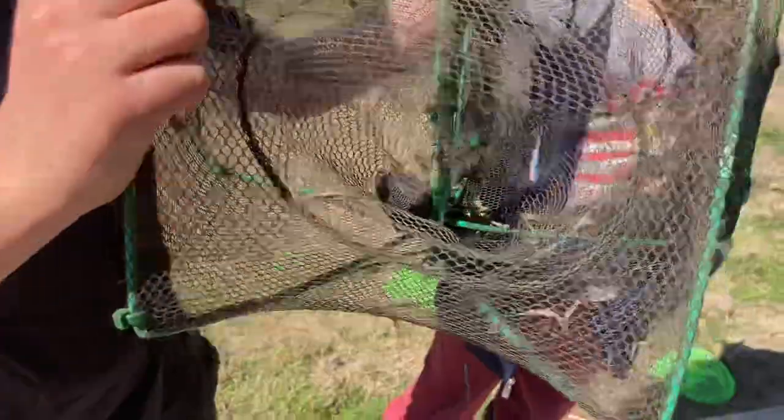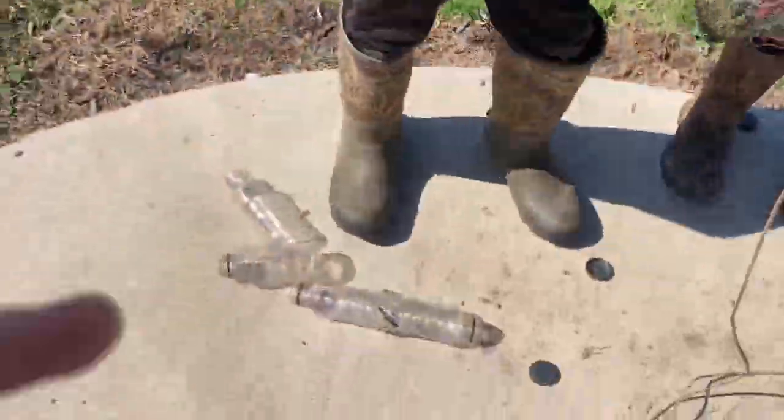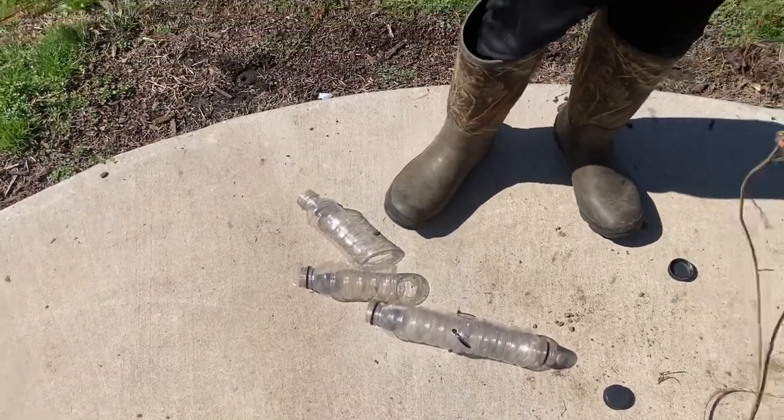We put some dog food in there. We have this one too — one of these will be for crawdad trapping and one's for minnows. I think one of these two will be for crawdad trapping.